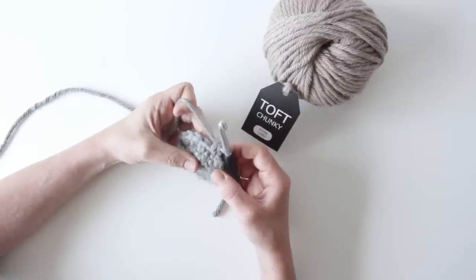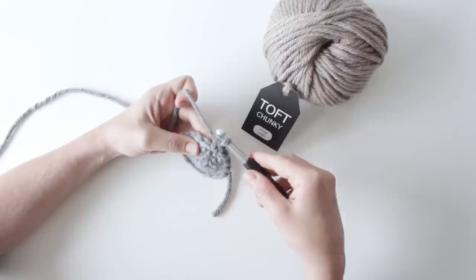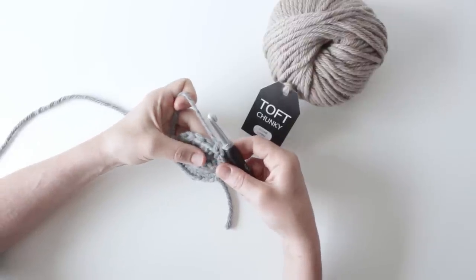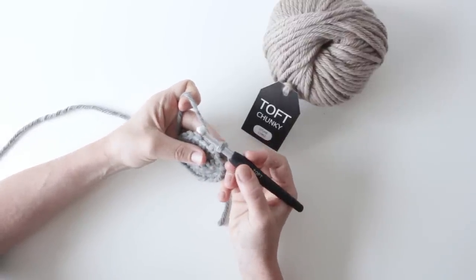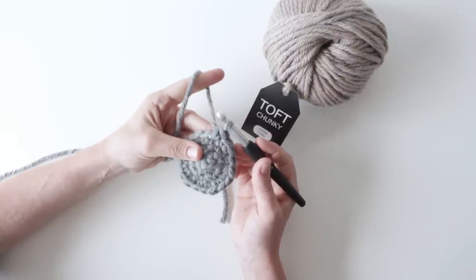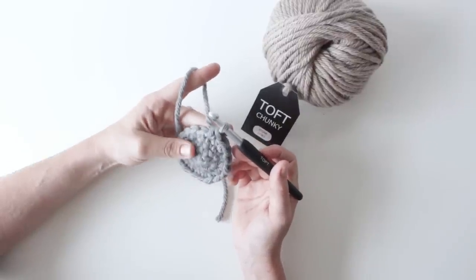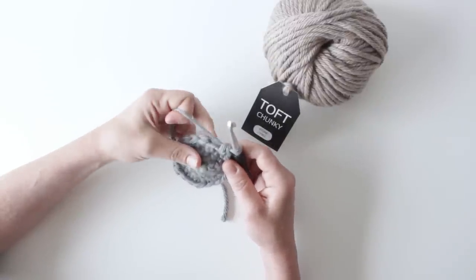To do the loop stitch I'm going to show you a method where I use my thumb, because I hold my hook overhand and I hold my yarn in my left hand. If you hold your hook underneath, you might find you'll have to adapt the technique slightly to use your finger rather than your thumb, which might make it slightly easier. It's not difficult, it just feels very clumsy when you start, but it will get quicker the more you do.